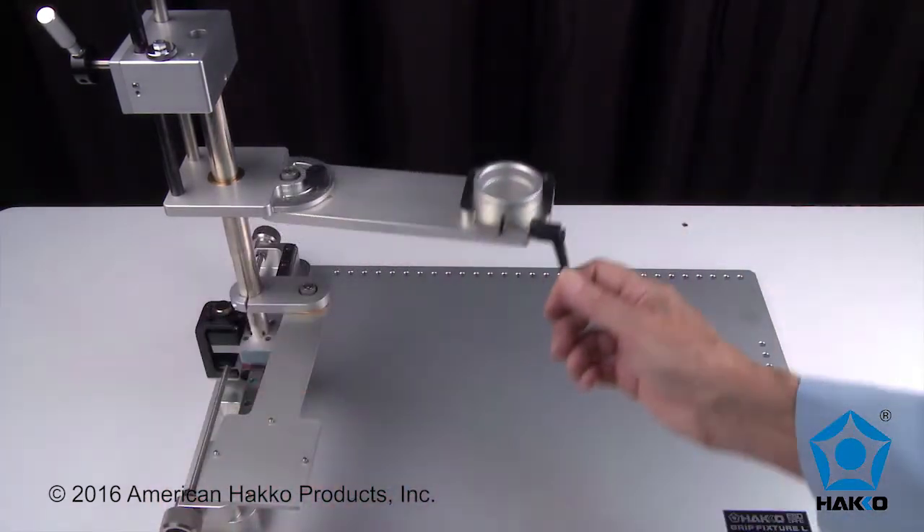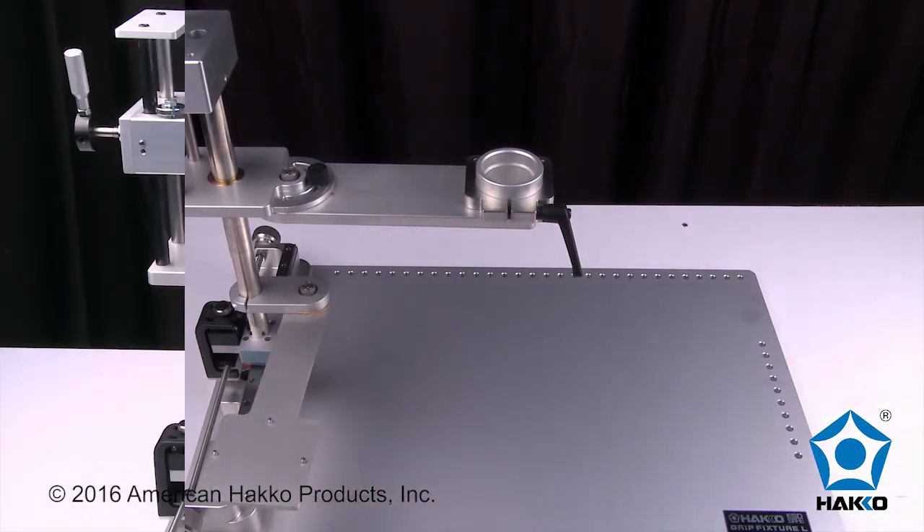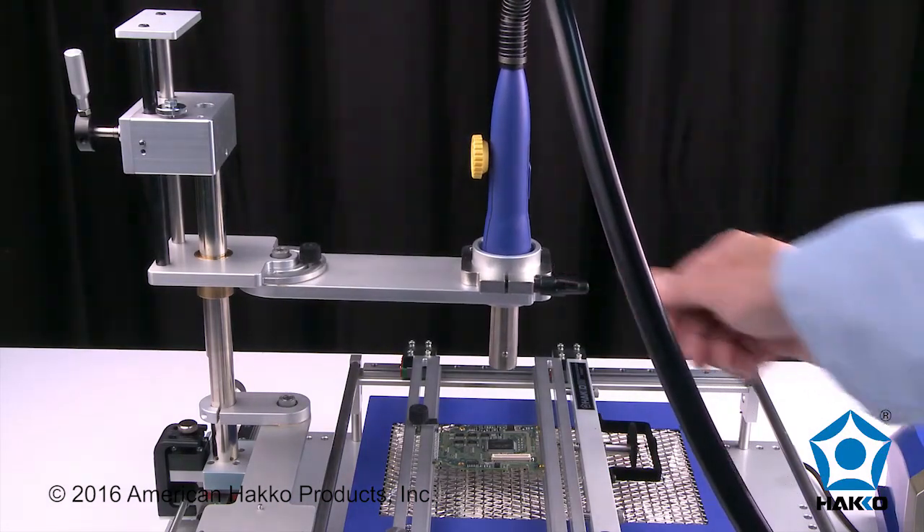The handpiece swing arm assembly and component tray have 180 degrees of motion. Swing the arm and position the handpiece over the component.